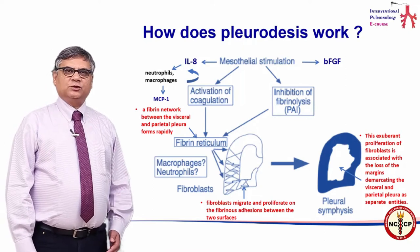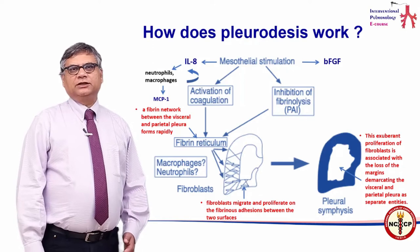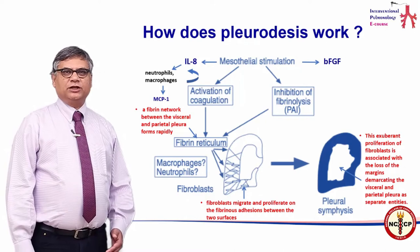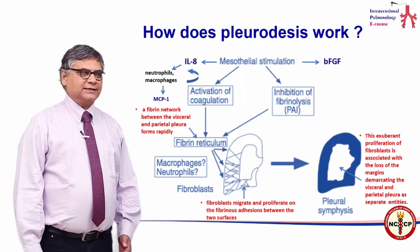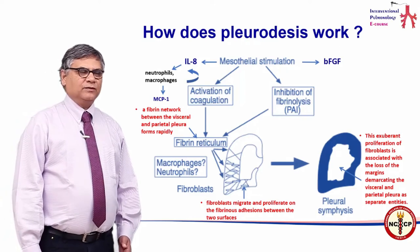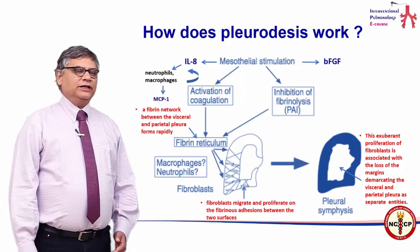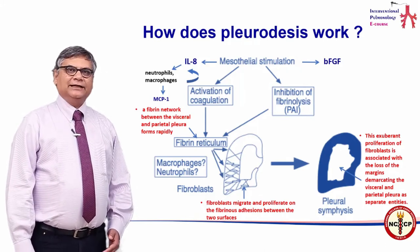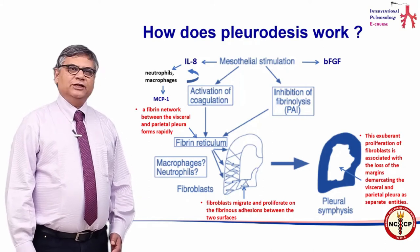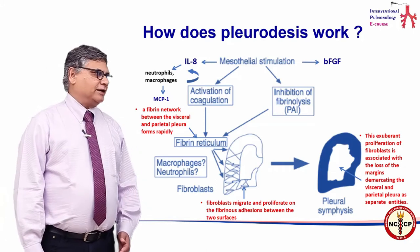How does pleurodesis work? Addition of any stimulant, either through chemicals or through surgical methods, leads to stimulation of the mesothelial cells. This in turn leads to the release of IL-8 or basic fibroblastic growth factor, and it also leads to activation of the coagulation system and inhibition of fibrinolysis. Both these processes lead to a fibrin reticulum being formed between the visceral and parietal pleura.